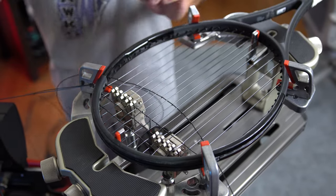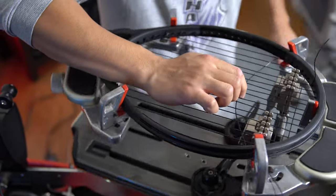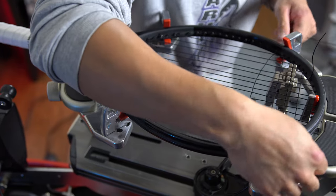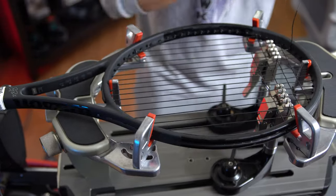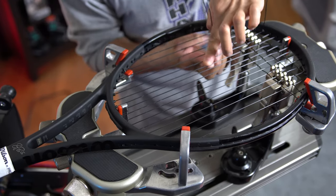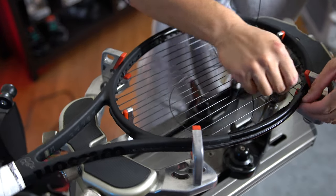Weave one ahead, all the way through, clamp it. And you can start to see why this takes up about three quarters of both time and effort for any racket stringer.